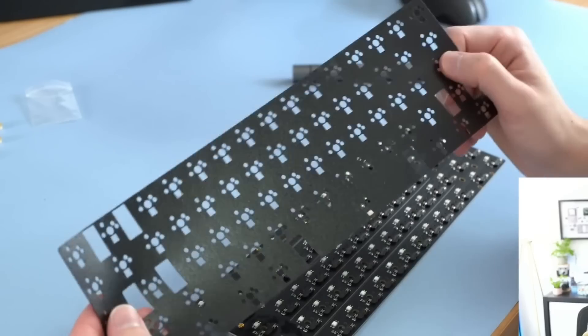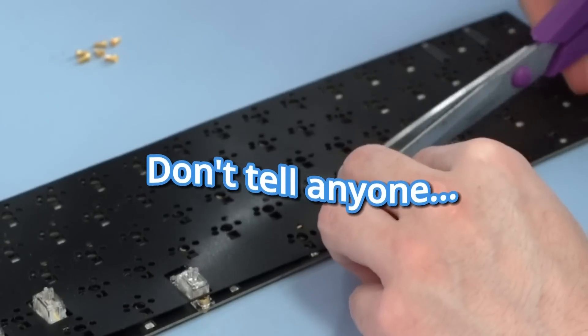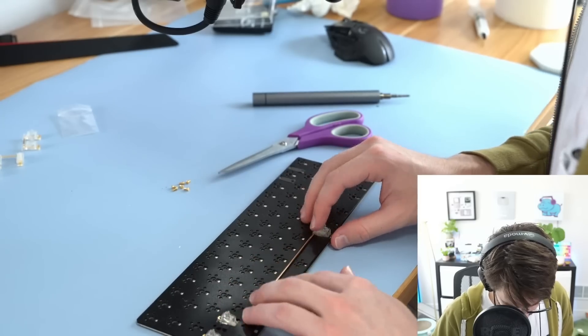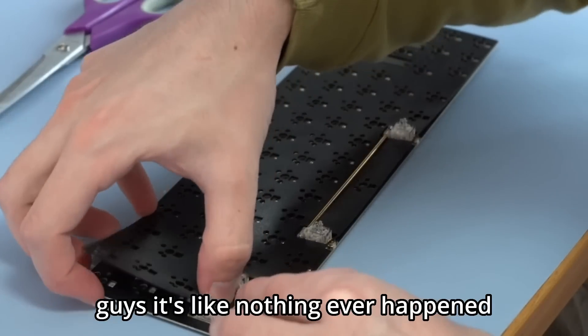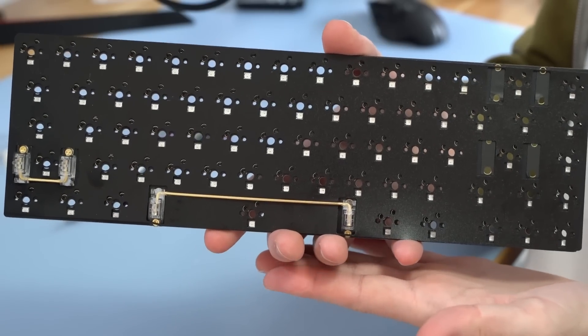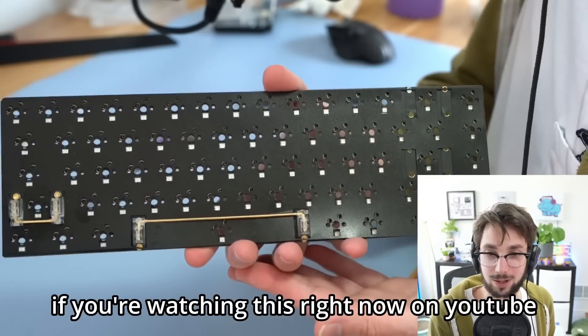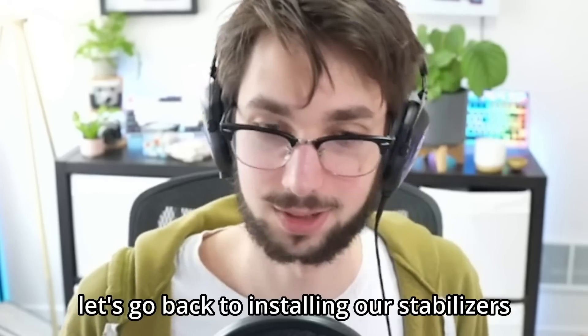Wait — I've already made the biggest beginner mistake that every keyboard beginner makes. Can you guess what it is? Forgot the foam. Every time I build a keyboard I get my PE foam and set it to the side — what you should do is put it on before the stabilizers. I could just cut it... nobody tell anyone. You see how beautifully pristine this is, as if I didn't forget to apply the foam. Let's go back to installing our stabilizers.